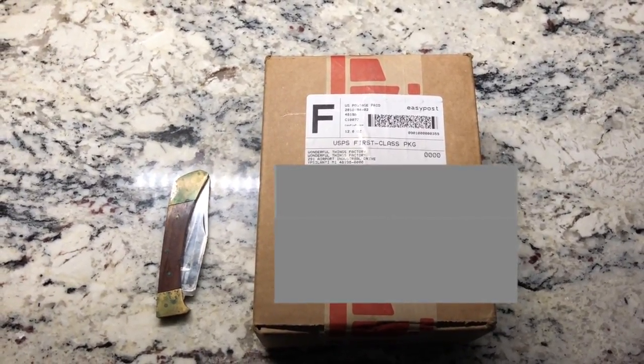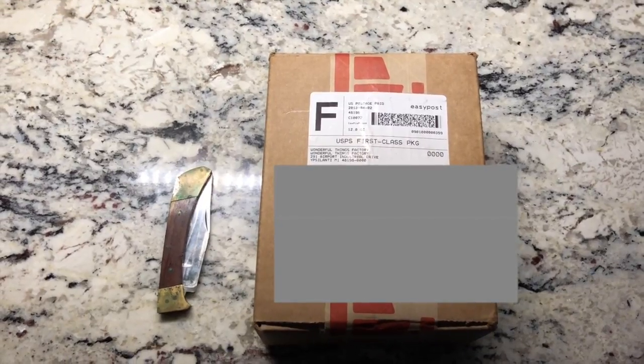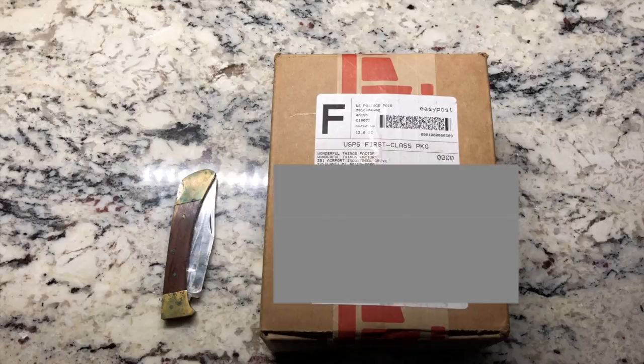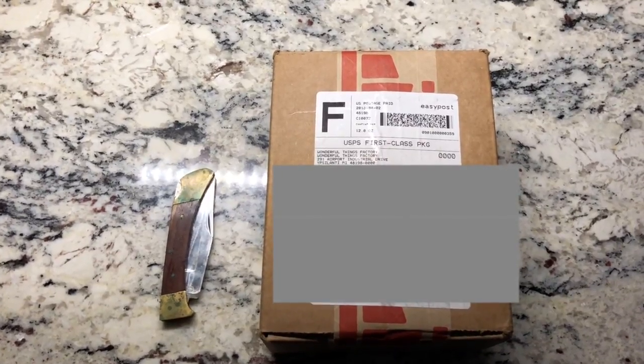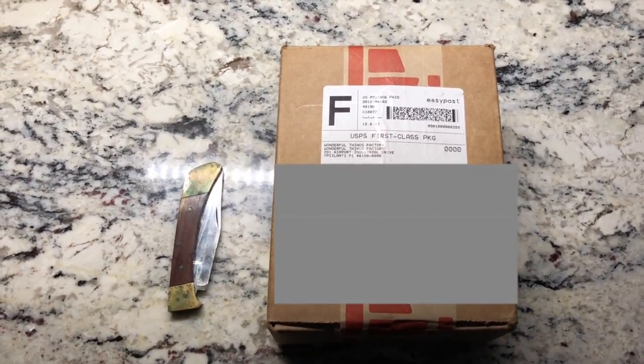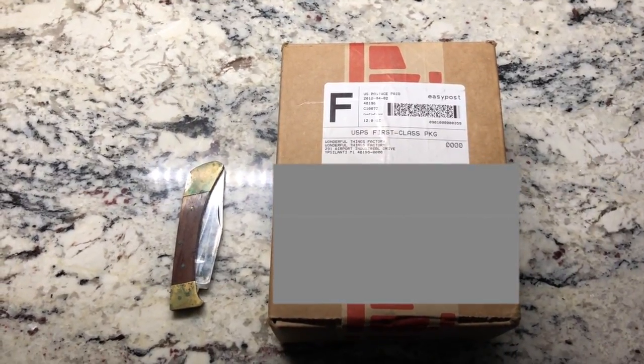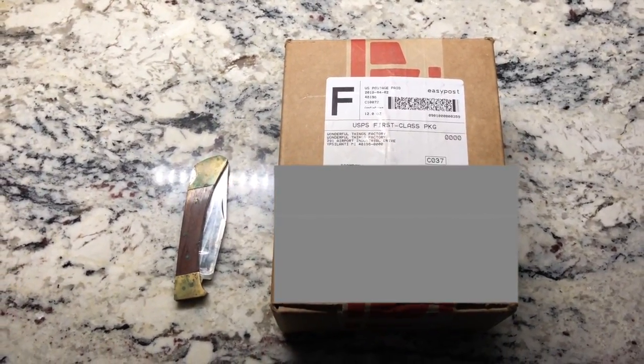This is an iPhone case from the Wonderful Factory. They were kind enough to send me their Luxe Box case for the iPhone 8, and I think one other little case is in here. So let's go ahead and take a look at the cases.